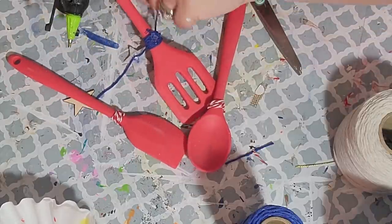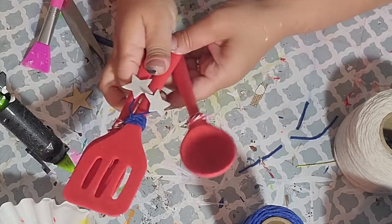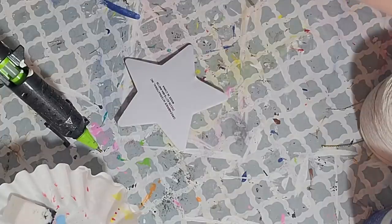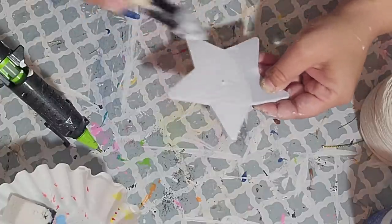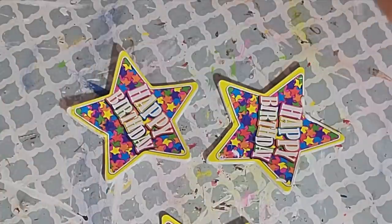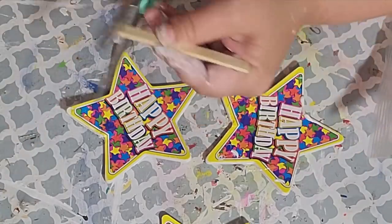Unlike my other videos you're going to have to wait until the end to see the final reveal of all these projects — hang with me, I know it's a long one but I promise it will be absolutely worth it. For DIY number three we're going to make some risers for my tiered tray. I picked up this pack of foam star wands from the party section and pulled off the little plastic stick on two of them, then gave each a good coat of Waverly chalk paint in white.